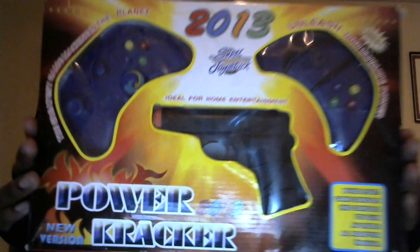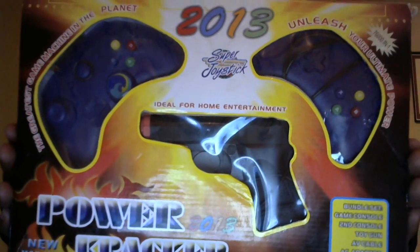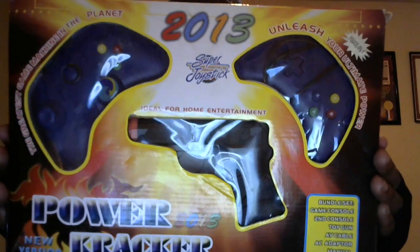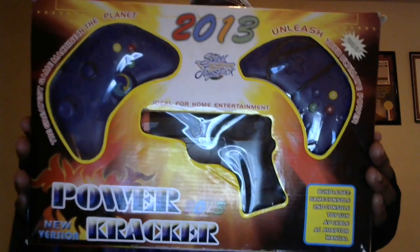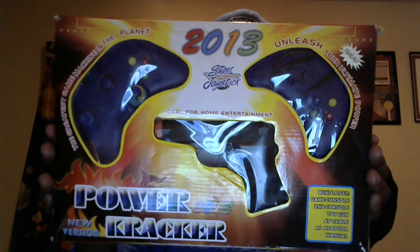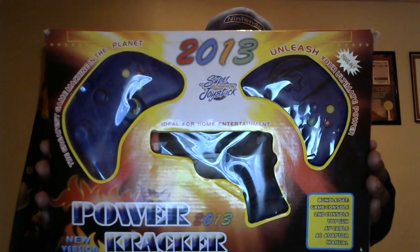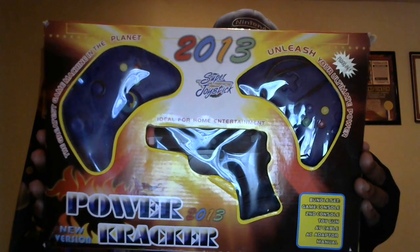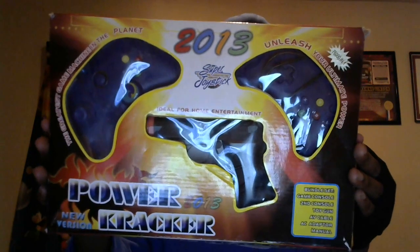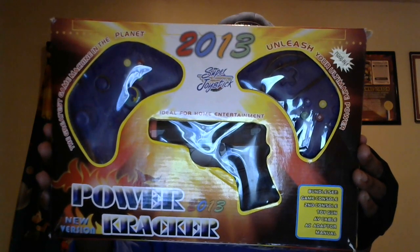Here it is. This is Power Cracker, a TV plug and play system. It's got a super joystick and power gun. With game controllers, it's got a reset, a long stick, and power buttons right in the middle — when the green light is on. It's the most impressive TV game machine made yet.